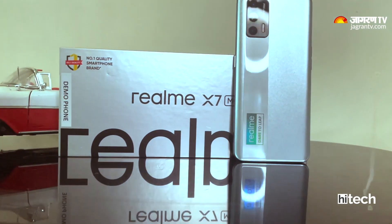The glossy panel, however, will attract fingerprints and smudges. There is also branding on this panel. The camera module size is well-proportioned — it's not too big and not too small.